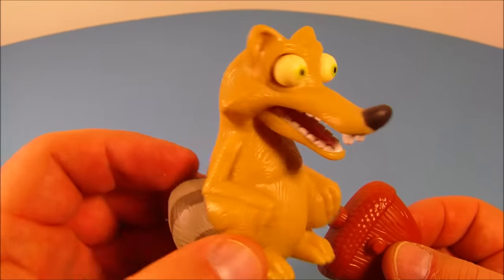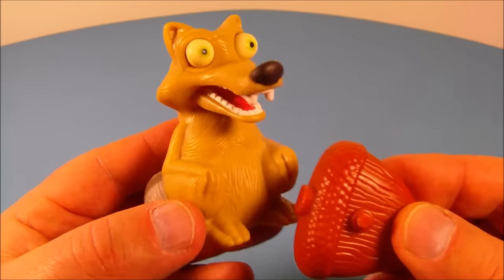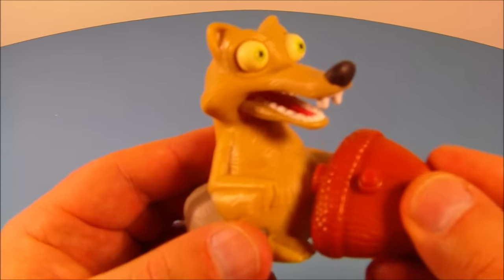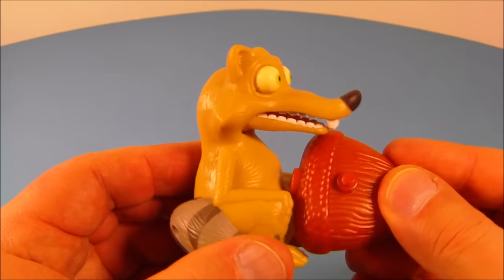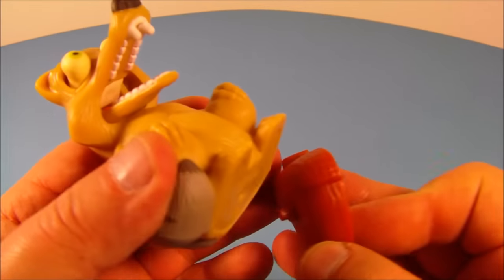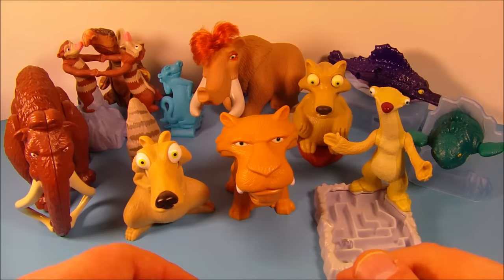Last up in the set is Nutty Scrat — he's just so adorable and cute looking. He comes with a little acorn, and what you do is rub it on his belly. His eyes pop out and his mouth drops open — kind of creepy but funny at the same time! You can also use the acorn as a little stand by pegging it to the bottom, and there you go.